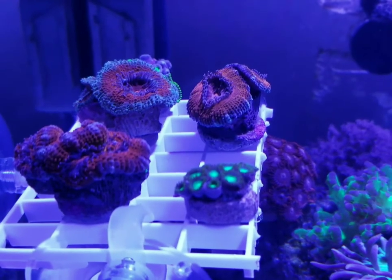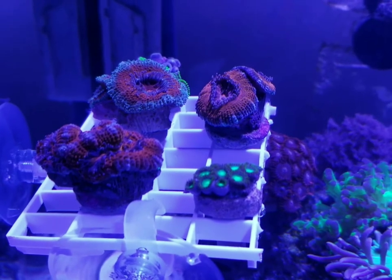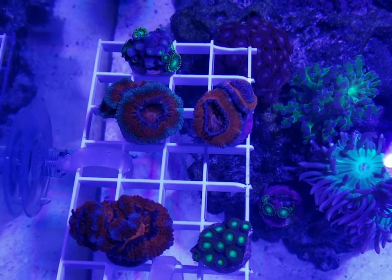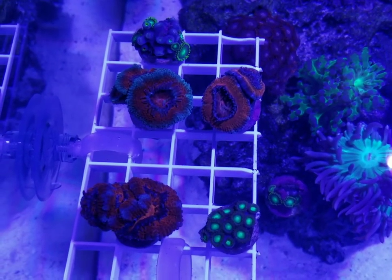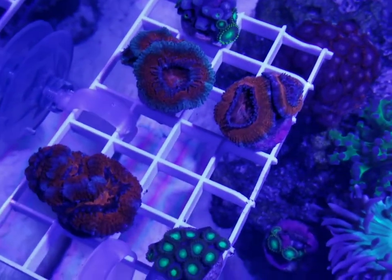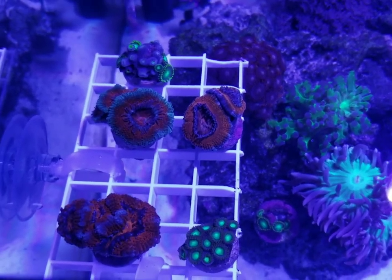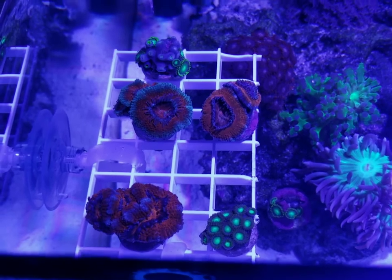Alright guys, this is the corals after about an hour, hour and a half. They're all opening up and they just look ridiculously awesome. I'm so happy with these. Definitely give a shout out to saltcritters.com — you guys should definitely check them out, especially before the end of March. That sale that's going on is lasting through March and it's $10 per frag. They're just awesome, couldn't be happier. Once again, thanks for watching. I'll keep you updated on these corals — what they're doing, how they're growing and changing. Appreciate you guys.